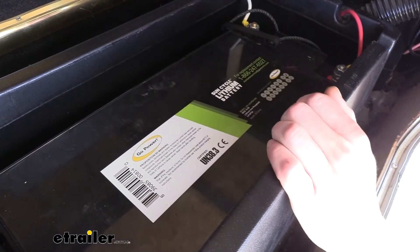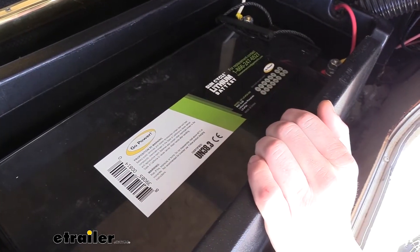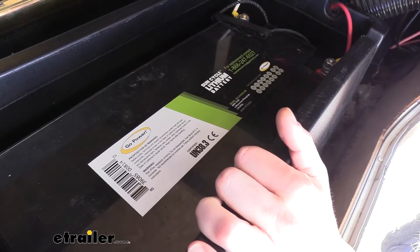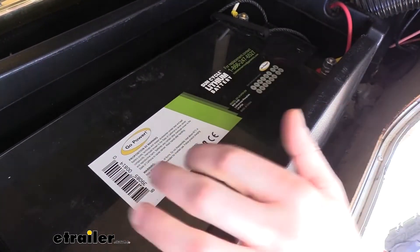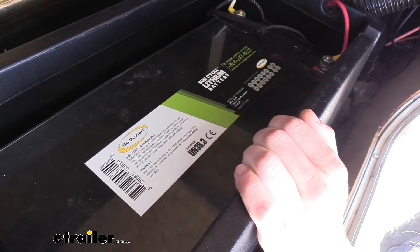The various sizes are likely going to have different amp hour ratings and that's going to be the capacity of the battery. You also want to pay attention to that to make sure you have the right physical size to fit in your trailer and also that you've got the amount of capacity that's going to meet your power needs.